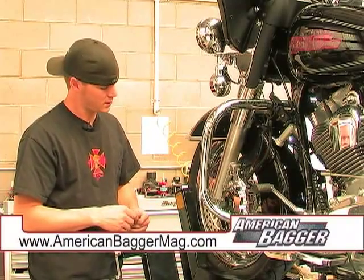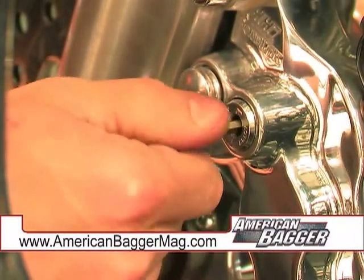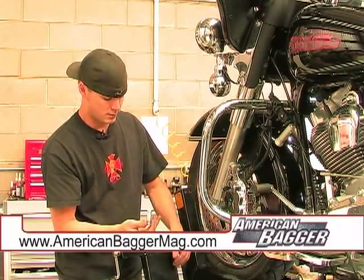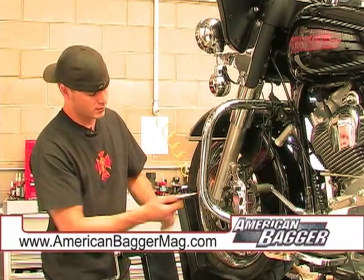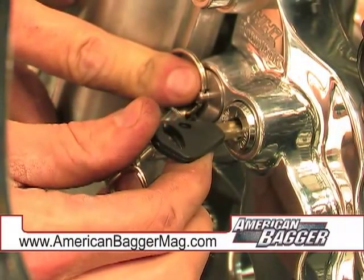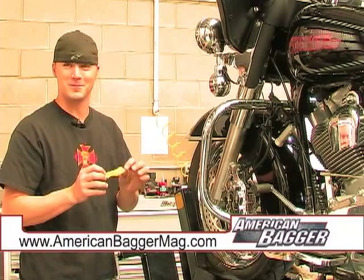Once everything's installed, you can see how the locking mechanism actually works. You simply put your key in, turn it to the right, pull out the dummy puck, then all you have to do is slide in the locking mechanism and lock that into place — and your rotor's locked.